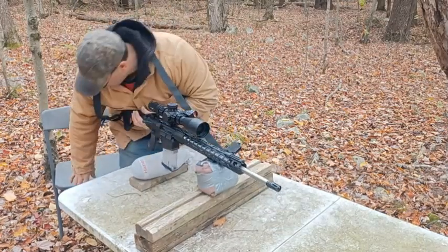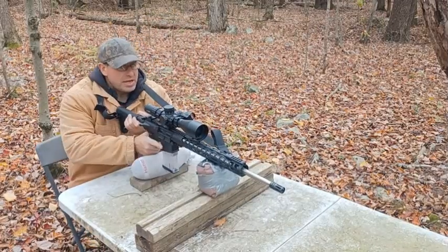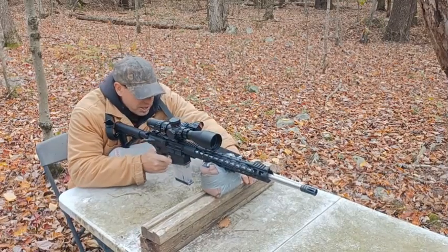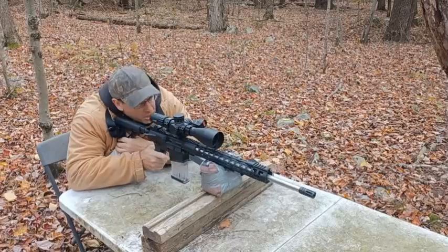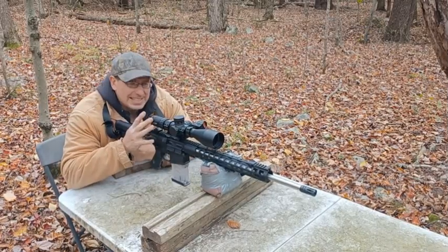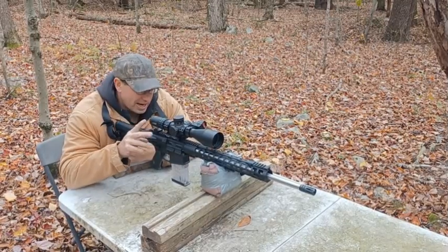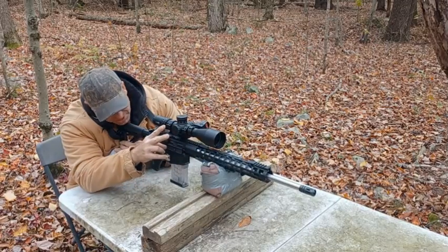Hey everyone, welcome back. We're going to be shooting the Palmetto AR-10 today. I haven't shot this in a couple of months. I did a lot of videos on this earlier in the year — this is the Palmetto PA-10 Gen 3. I'm going to include a playlist below in the comments and description so you guys can check it out.